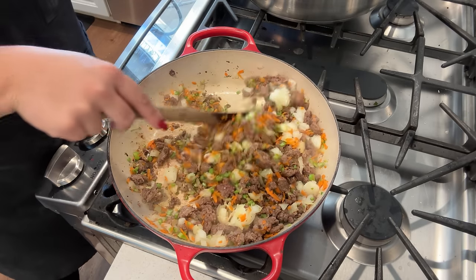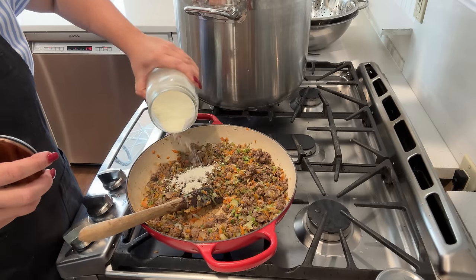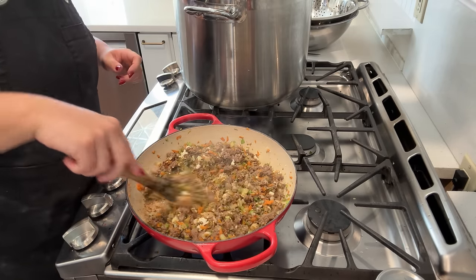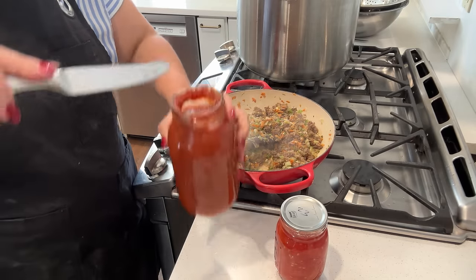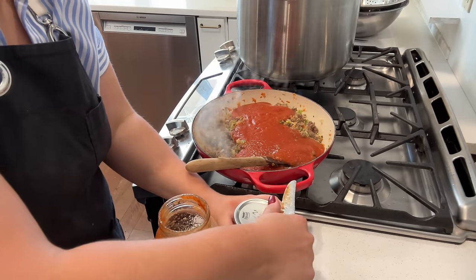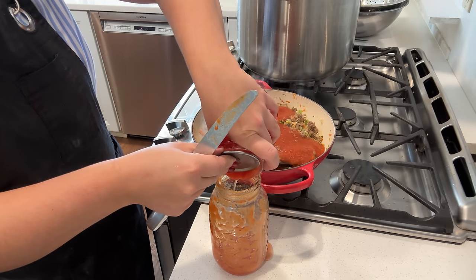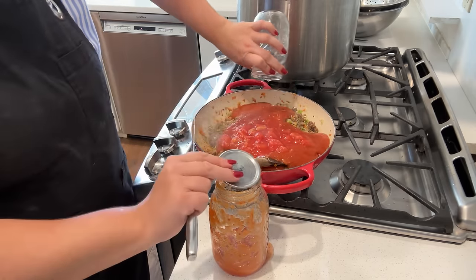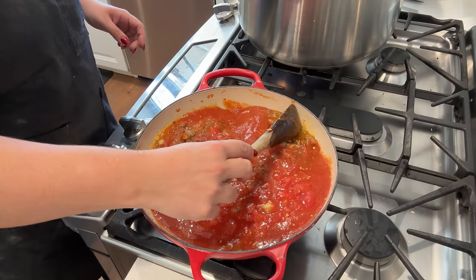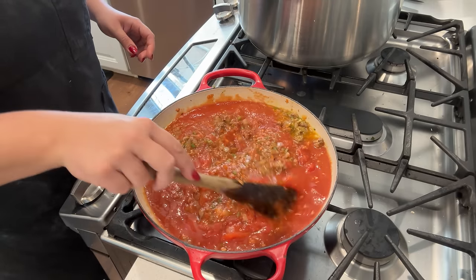We're going to let this cook for a good five to ten minutes until the meat is nice and browned, the vegetables are soft and tender. I also added some garlic powder in there. Then once I have all of that cooked to my liking, I'm going to add one jar of crushed tomatoes — these are from the garden that I canned last year and they have a little extra onion and garlic — and a can of diced tomatoes. I poured a little juice from the diced tomatoes into the crushed tomato jar, shook it up, and poured that into the sauce to get all of the tomato goodness out of both jars.